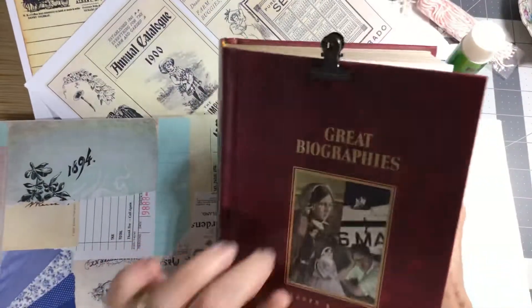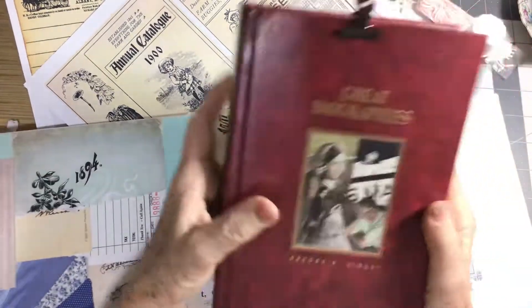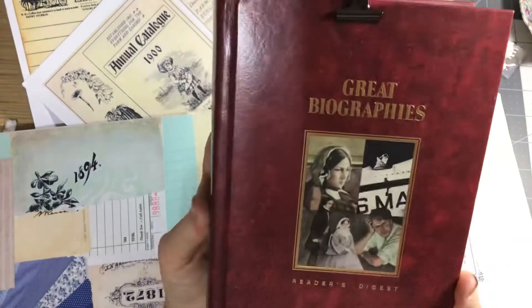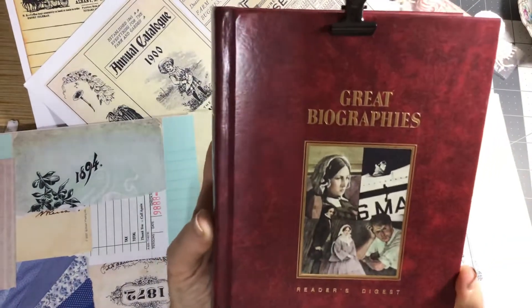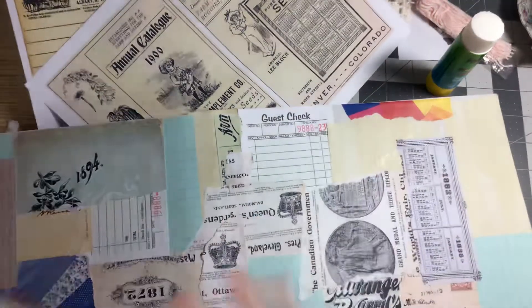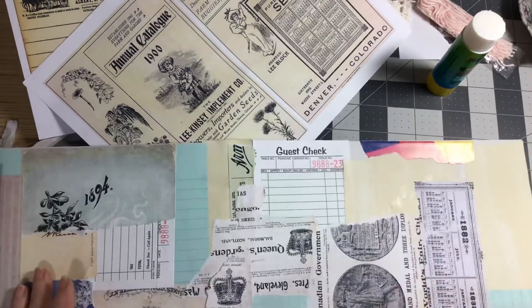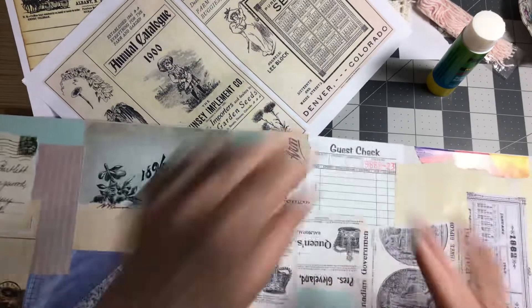I found this yesterday also — it's a vintage Reader's Digest, and look at the picture on the front of that. Is that not wonderful? So I won't be doing much to this at all when I get ready to use it — that cover was really great.